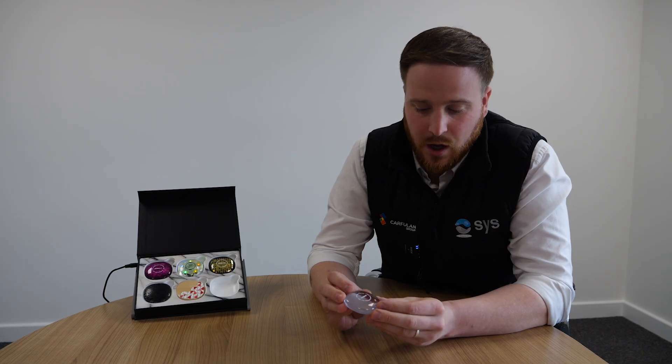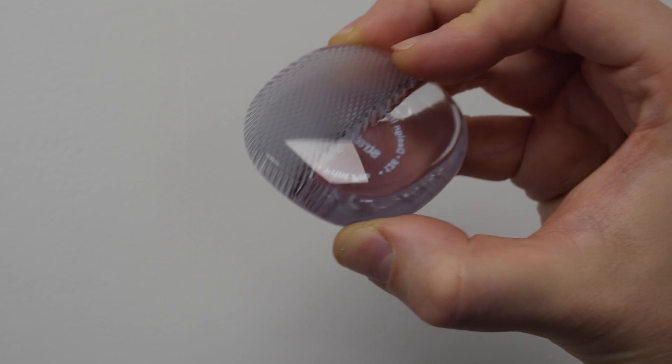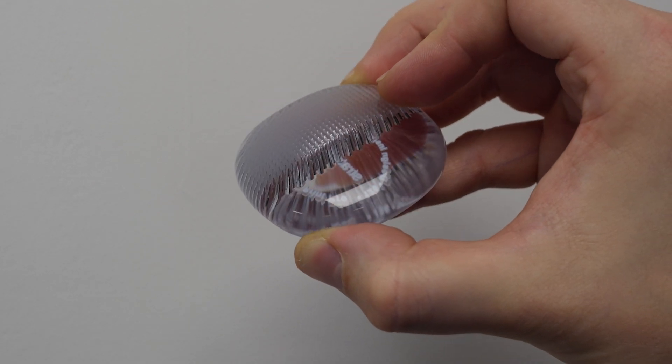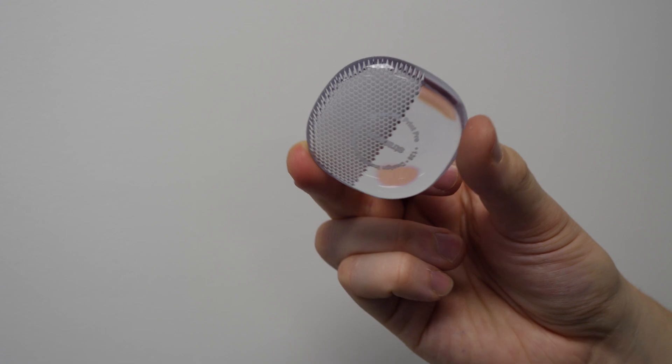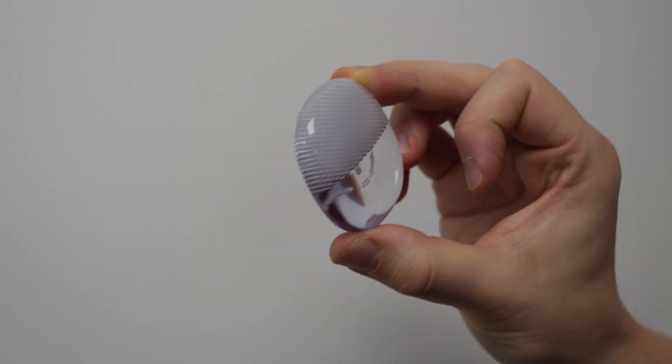It also allows us to weight match when trying to get product realism compared to a realistic product. When using the VeroClear and VeroUltraClear materials, we can design in and use different effects internally with prismatic infills.